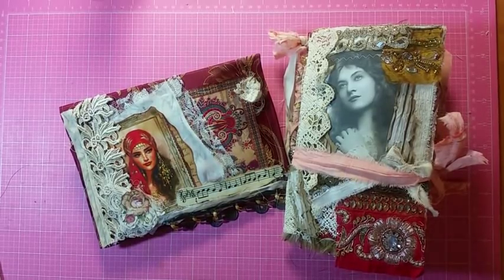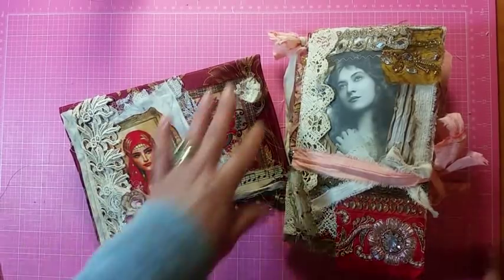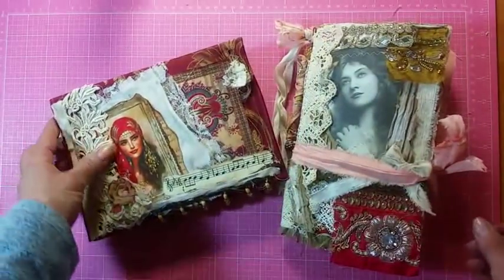Hello, my crafty friends. This is Lori Graw on the Ridge. I finally finished another envelope journal. There's no way this one's going to fit in the envelope, so this is a bigger set.